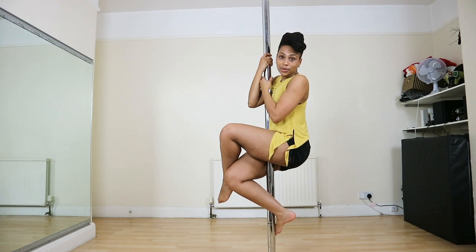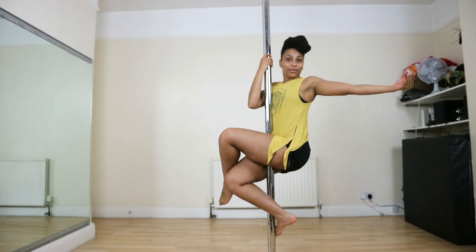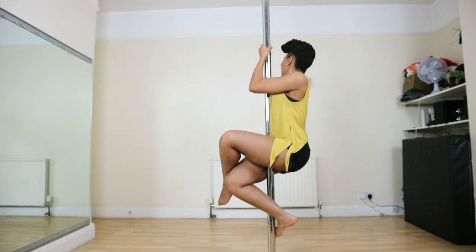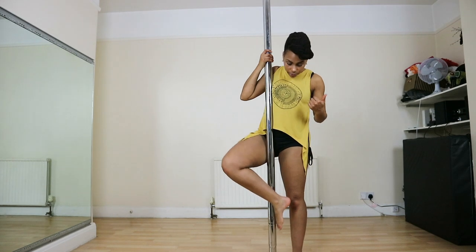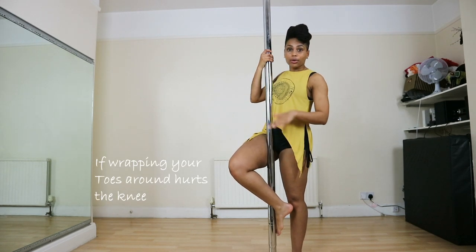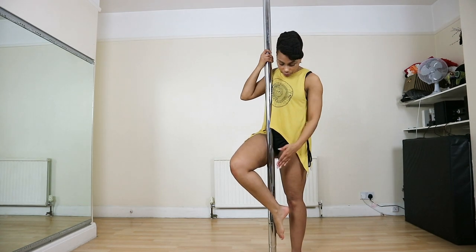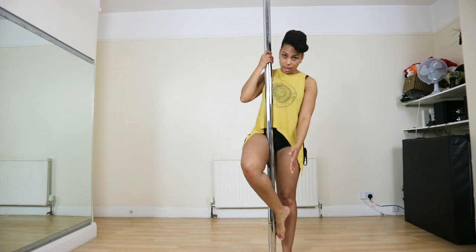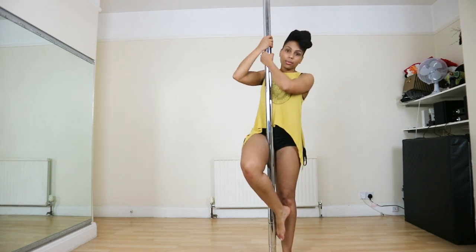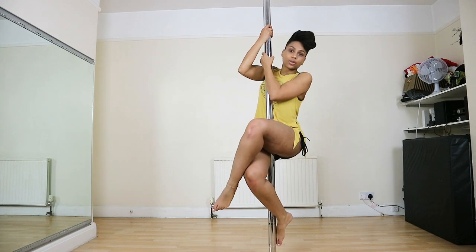Now hold on — if this feels unsteady, hold on. If not, take one hand off, then back on, then the other hand off. If you find that wrapping your foot around is painful or it hurts your knee, don't wrap it around. Just bring your foot to this side of the pole — leg on this side, foot on the other side. Same motion, same action. Pull yourself up and squeeze.